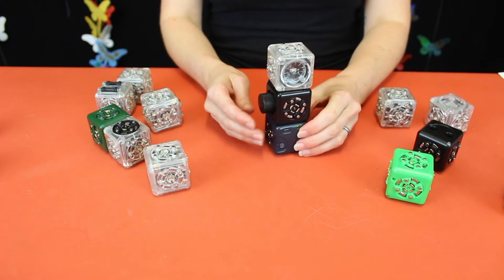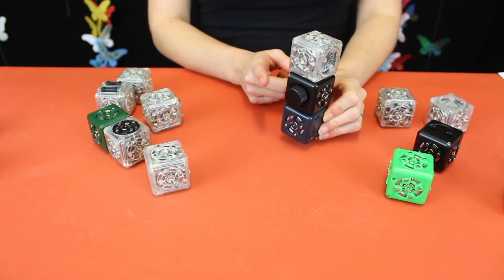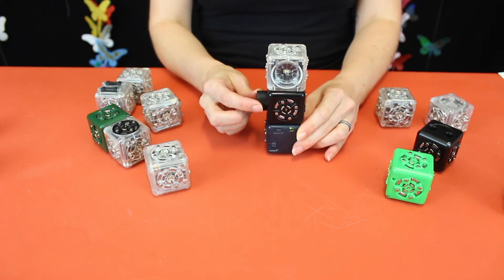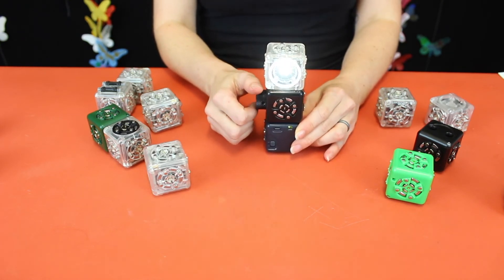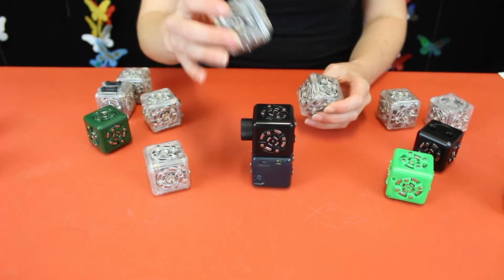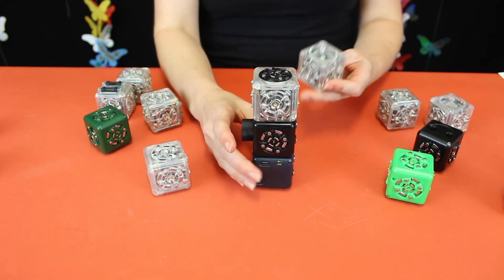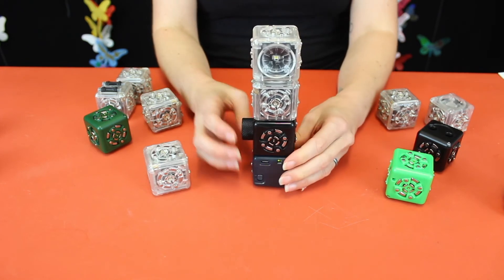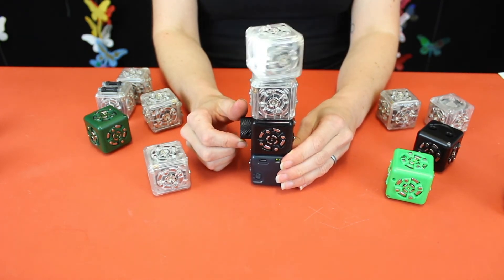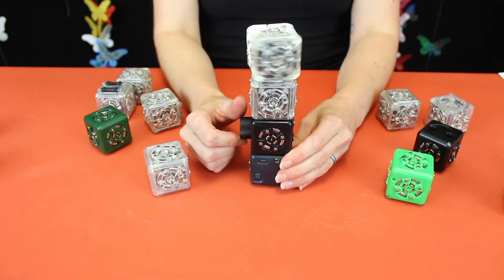Here we have our battery cube, a knob, and also a light cube, simply using the knob to control how much light is going to be emitted. By adding on a rotation cube with the light cube on top of it and controlling with the knob, this controls the light emitted and also the rotation.